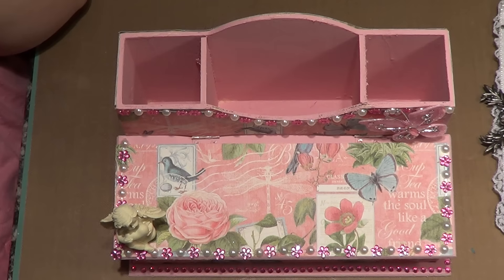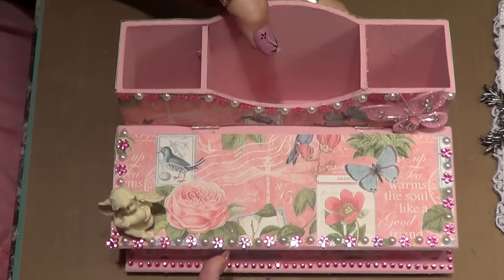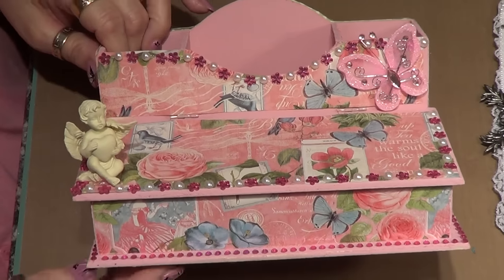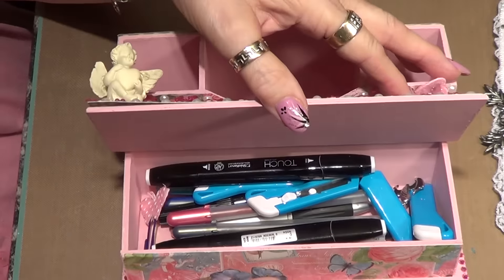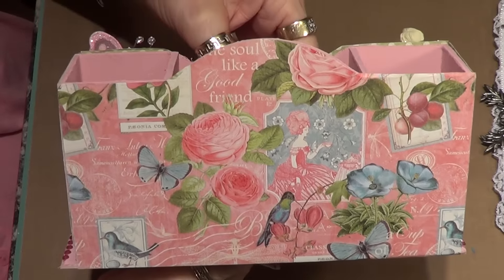I bought this at the dollar store and I just bought some watercolor pencils, and I thought this would be good for holding the pencils. I used Graphic 45 paper, and I put a little angel on the corner and a little butterfly here. I put a little bit of bling around the top and all around the bottom, and I painted it pink first. I painted the inside of the box and put paper on the back.